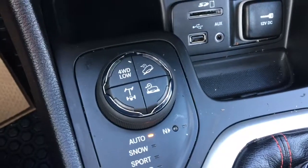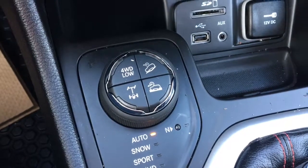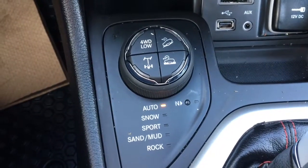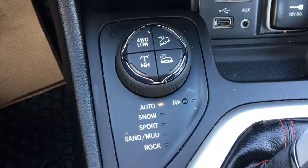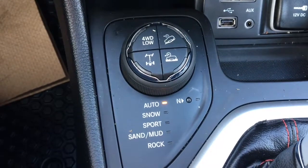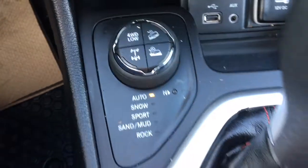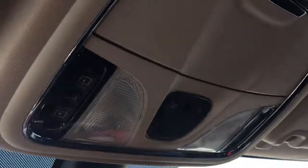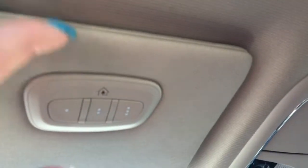And then we have our adjuster here so we can put it into four wheel drive low and your downhill descent. And then we have this here so we can put it to snow, sport, sand/mud, or rock. Whenever you put it into the selected terrain it adjusts to drive accordingly. And then we have our electronic park brake. Up top we also have our sunroof controls and your universal garage door opener on your mirror here.